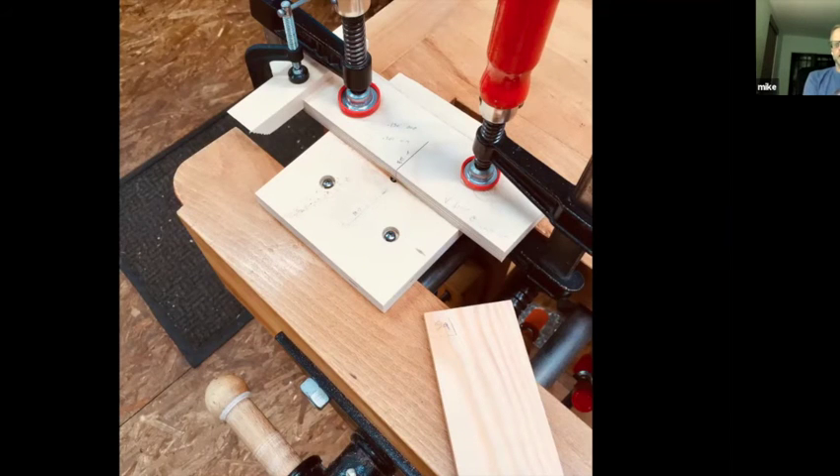I did that by using basically a mini router table. I took my palm router, removed the plastic base, and attached a piece of Baltic birch plywood as the new base. I ran the bit — a quarter-inch diameter bit — up into that Baltic birch base, which created a zero or semi-zero clearance situation. Then I clamped a fence in place and moved the fence into the spinning bit to create a zero clearance situation. Any time I'm doing a process like this on a finished detail, I'm always concerned about tearout or blowout.